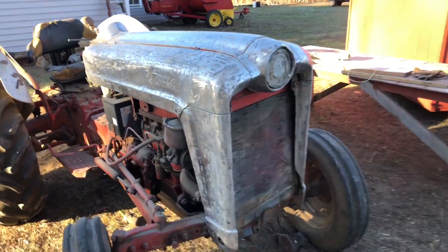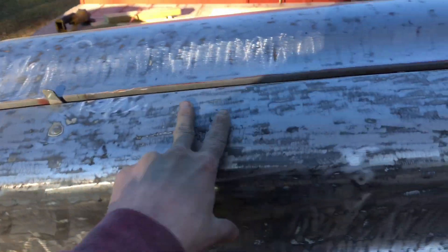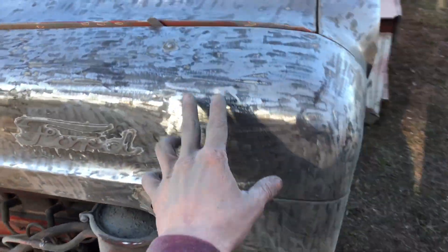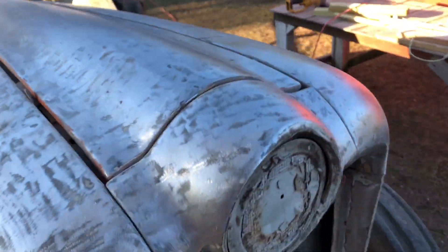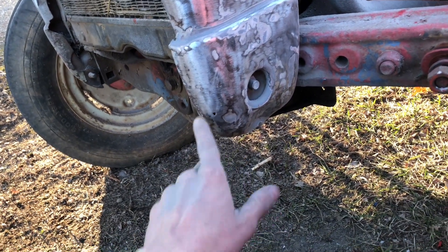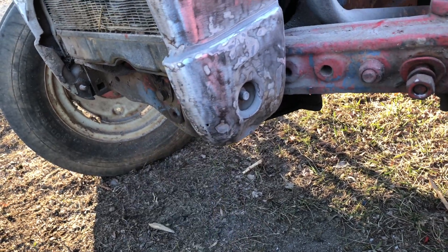I've got the tractor down to bare metal now. It's rough right now — it's got deep scratches that'll show up in the paint, but I'll just have to take the sander and go over the whole tractor really good to get all the scratches out and make it all smooth. There are also some little places that need a little body work and there's a little bit of rust right here. I'm going to make sure I get all the rust out and fill it down with body filler.